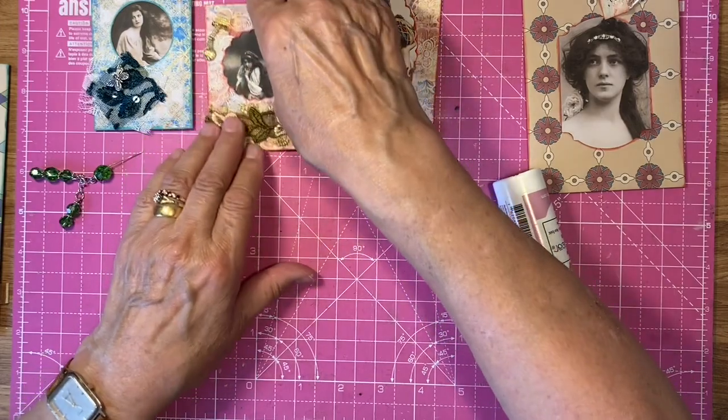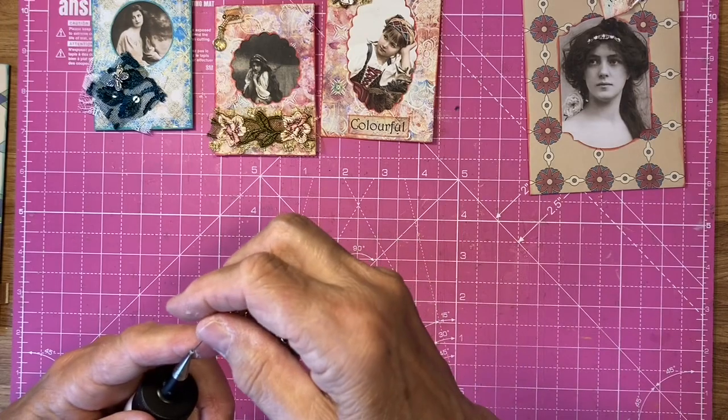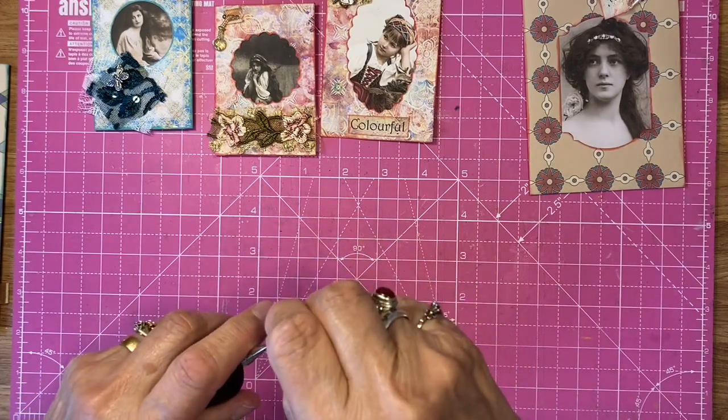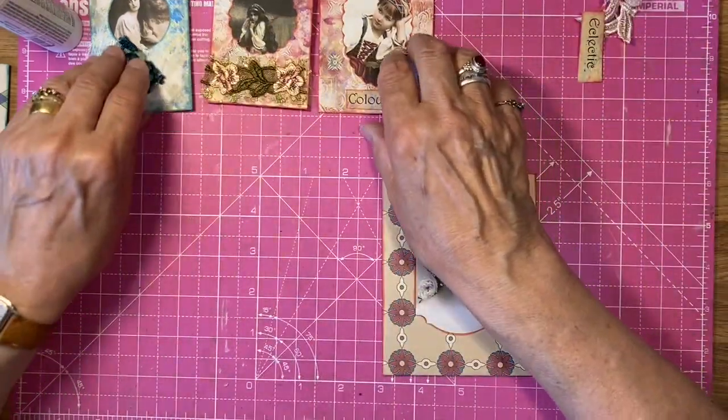Oh isn't that cute — I know it's lumpy but it's absolutely beautiful. There we are, that's on, staying on. Might need a little bit under there. I'm glad I've sewn it on — there's no way that would have glued on, it's too heavy. I might do the same on that one afterwards. Anyway let's crack on — I've bent my needle now. Those three are done.